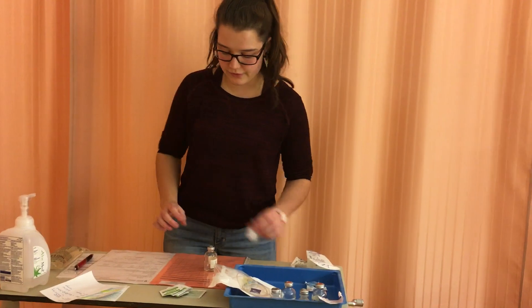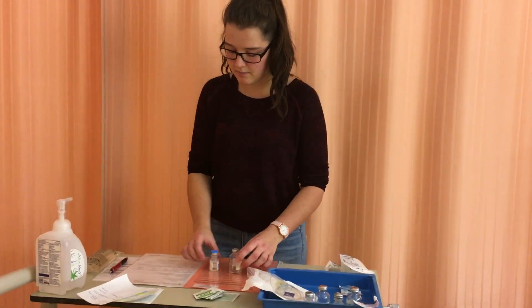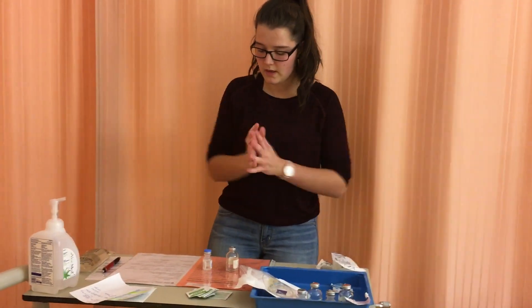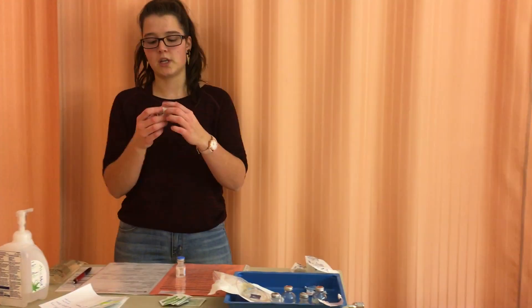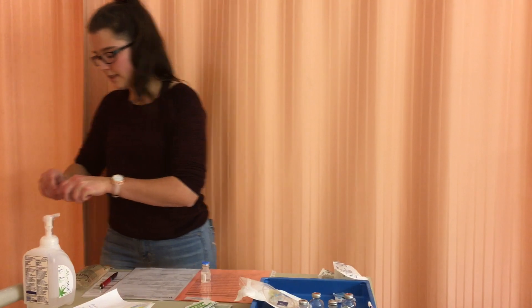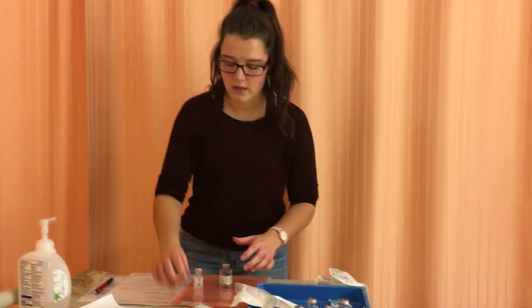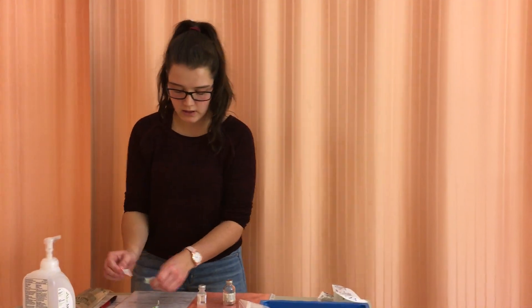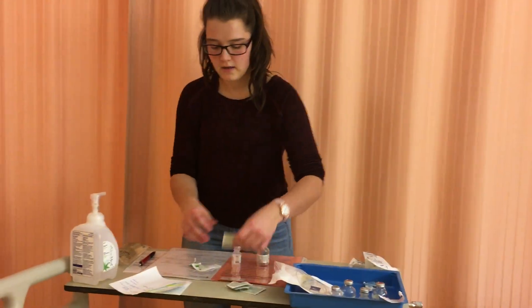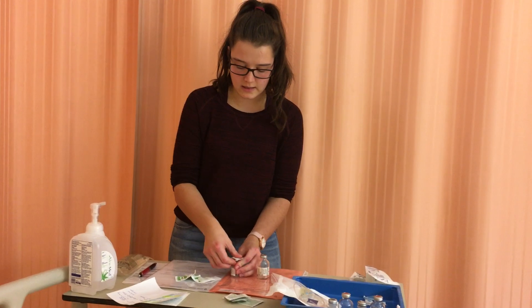I'm going to first dilute my vial with 6.8 milliliters of sterile water. I'll do hand hygiene first, then check that both the vials have expiration dates — they look good. I'm going to open these now and clean both — clean for 30 seconds and dry for 15 seconds each.